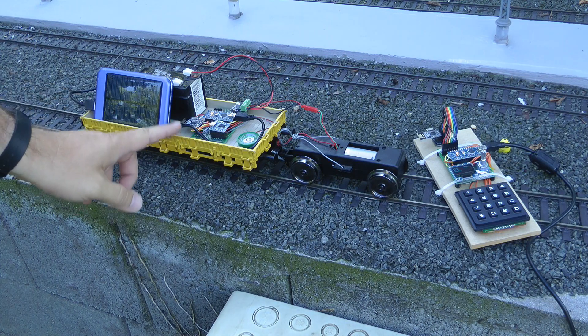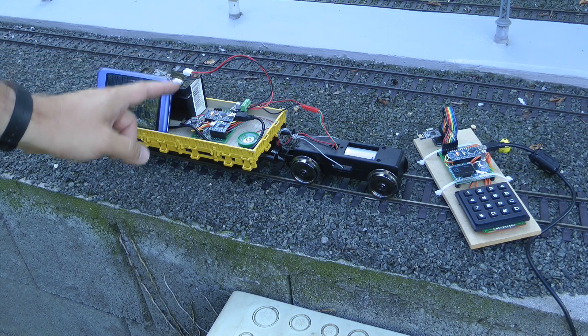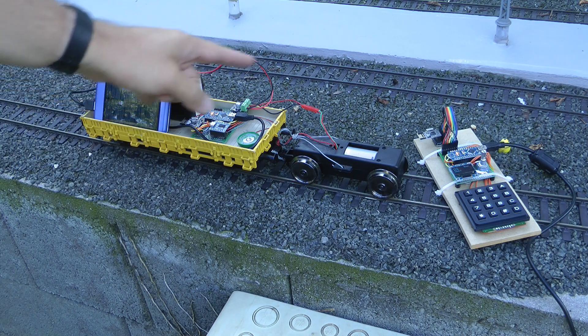First, I was interested in wireless communication. In this particular application, I'm using the NRF24L01 wireless chips, which communicate at 2.4 GHz. And I heard very good things about it — how easy it is to use and how reliable they are.